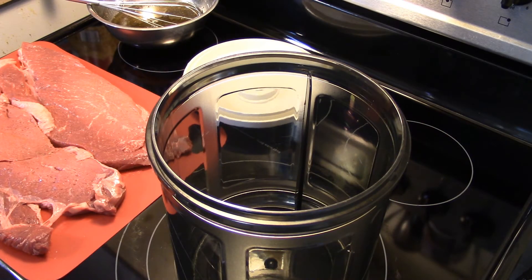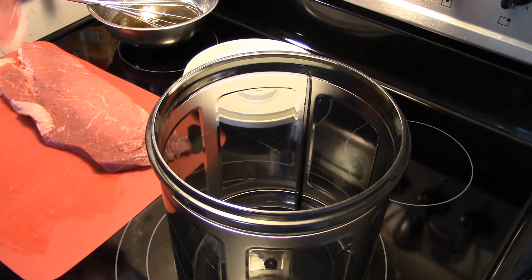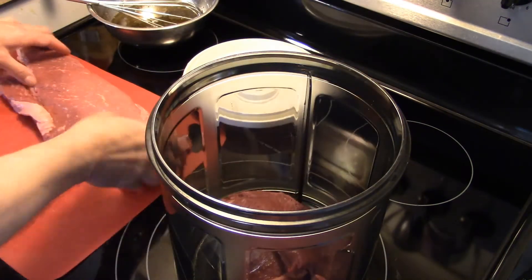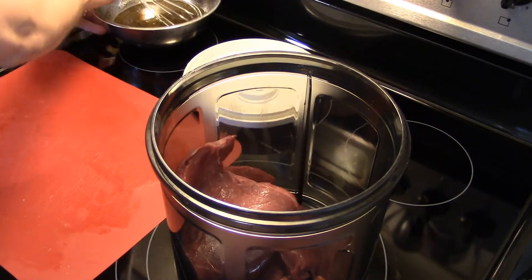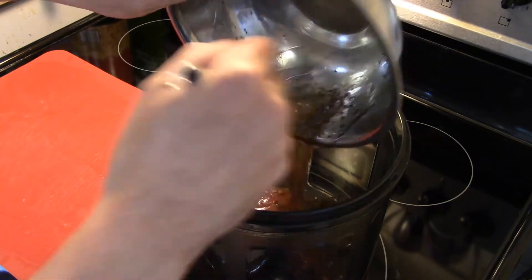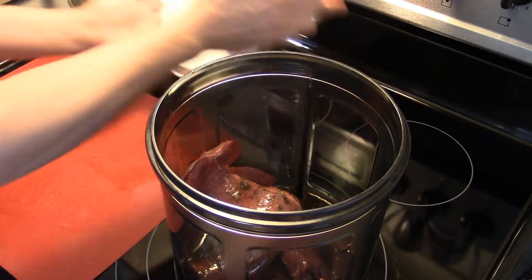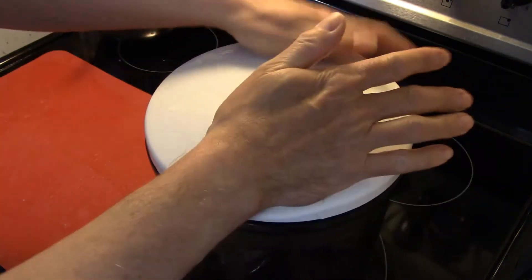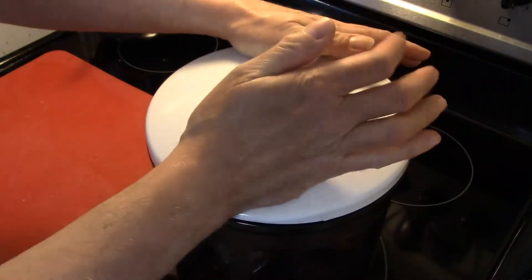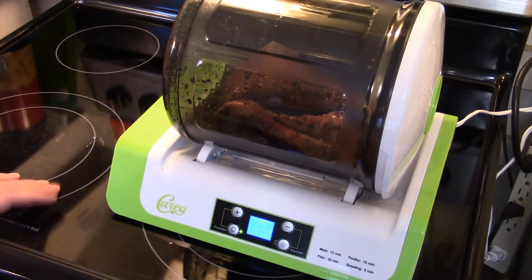If you were marinating these conventionally, you'd want to get them into the marinade and put them in the fridge for about four hours. But since I'm using my vacuum tumbler marinator, I'm gonna get the steaks down in here, dump the marinade over them. This is gonna take 15 minutes to get the results of four hours, but my steaks are probably gonna hang out in here a little longer because I'll leave them in until I get the rest of my meal ready. Now my steaks are all vacuum sealed and vacuum packed.